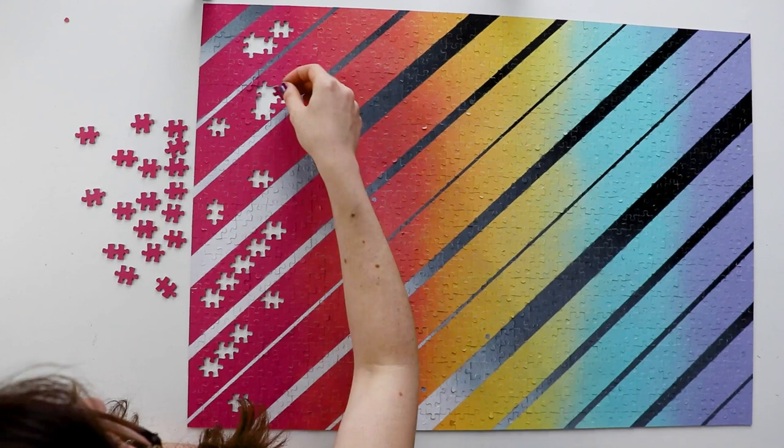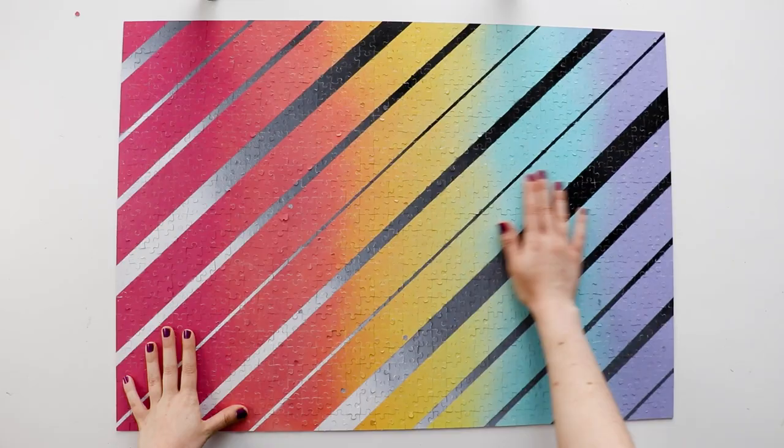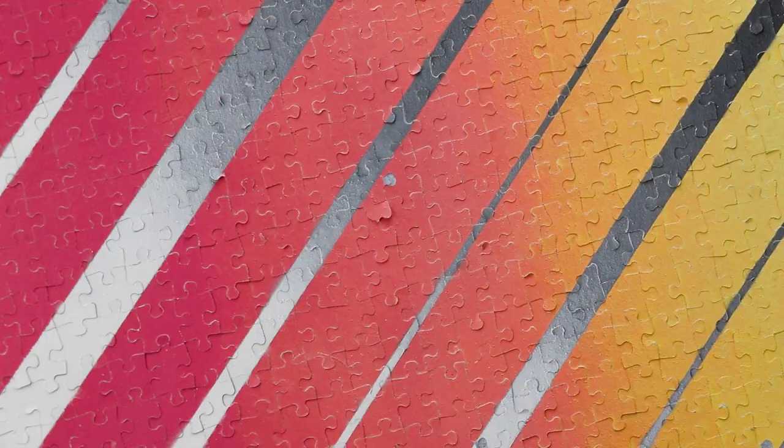In the interest of full disclosure, I do want to show you that there were a few areas where pieces did kind of rip as I was taking them apart, so it no longer looks pristine like a professionally made puzzle. But if you're a little more careful than I was and really take your time separating the pieces for the first time after painting, you can probably avoid that.